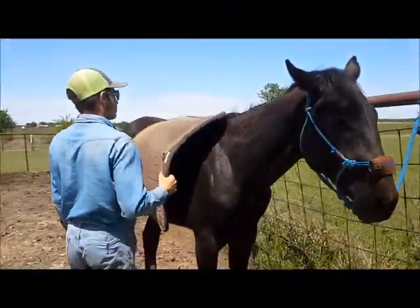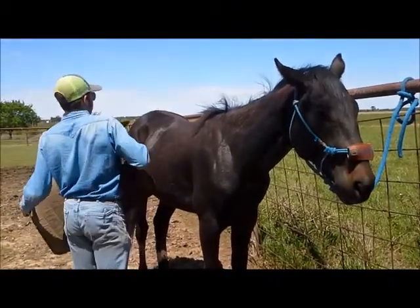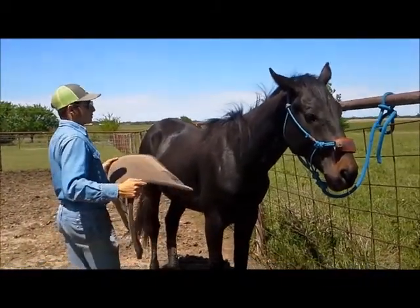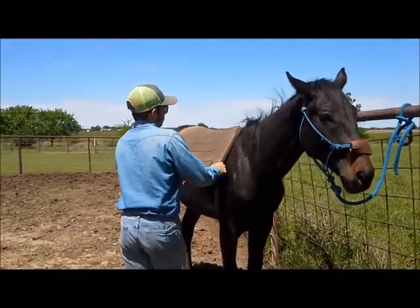Let's go take it down. He's been worked with before, just not had a saddle. He was supposed to be saddled today just to get him used to it. Go walk him around with a pad. How else is he going to figure out that it's going to be okay up there?